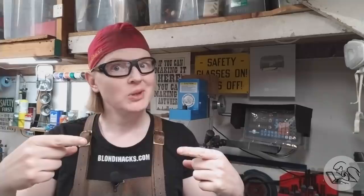Hello, Internet. My name is Quinton, and this is Blondie Hacks. I'm back on my big steam engine build this week. We made the crankshaft last time, and now we need something for that crankshaft to run in.